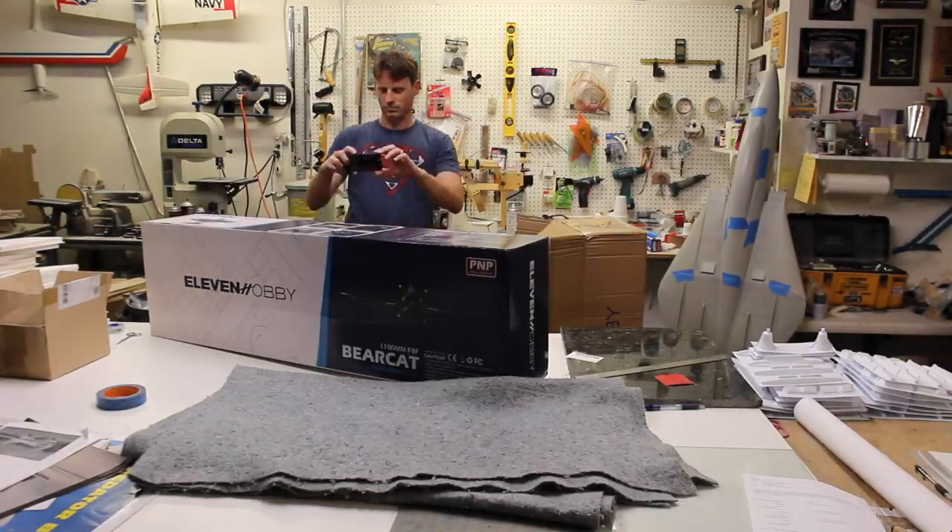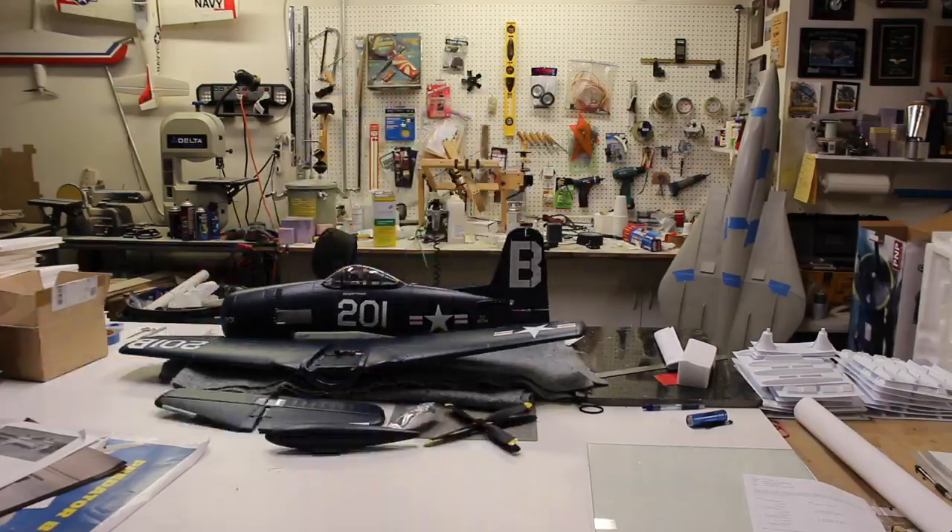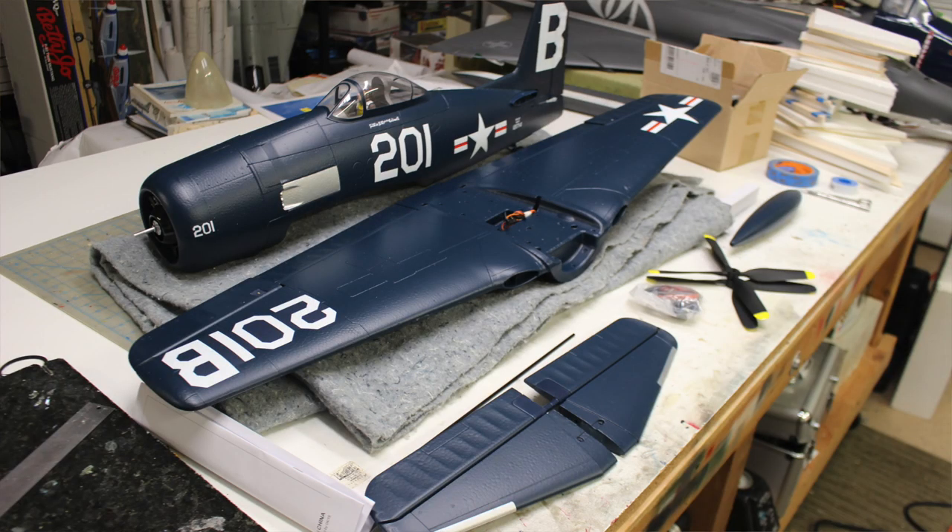Hey guys, Chris here, the RC Geek. Welcome back. We have a review for you today. This is the 11 Hobby F8F Bearcat. It comes from banggood.com — they sent me one to try out and give you guys a review of. It's an awesome looking model, and we are going to put this together and give you a full assembly and flight review.